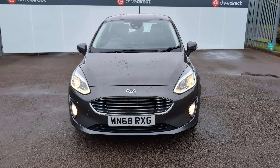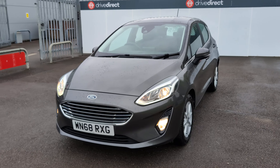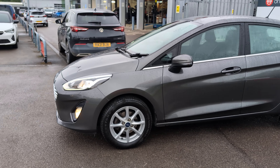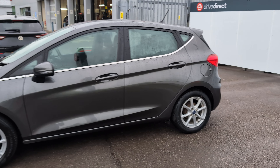Hello and welcome everyone to this auction video for this lovely little Ford Fiesta on a 68 plate, and very nice condition it is indeed. I had a road test in it and I can confirm it's a lovely drive.